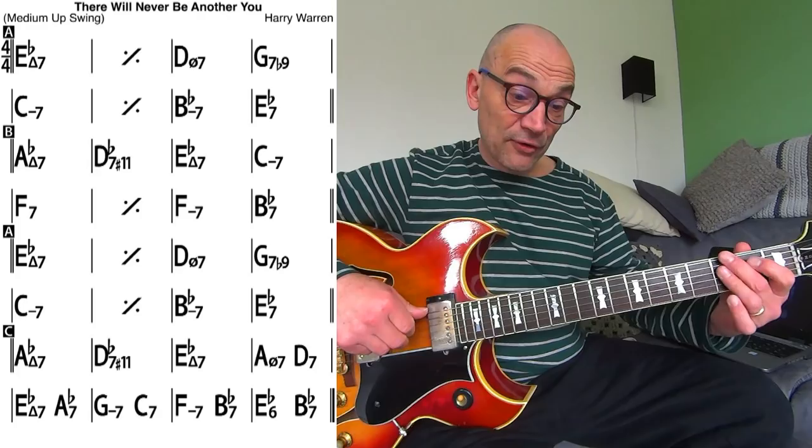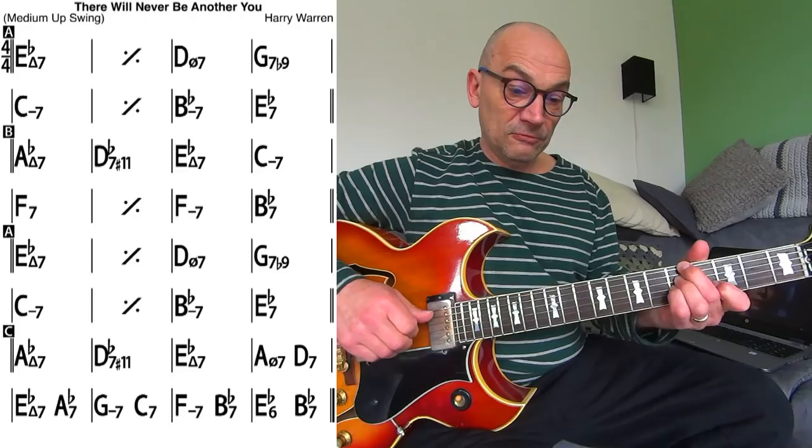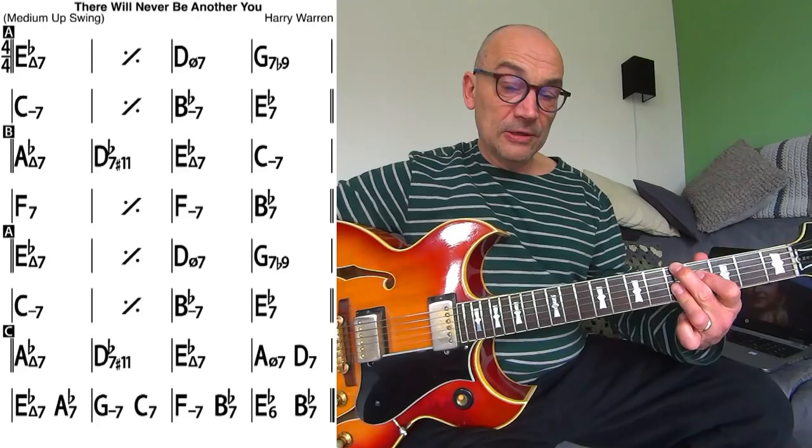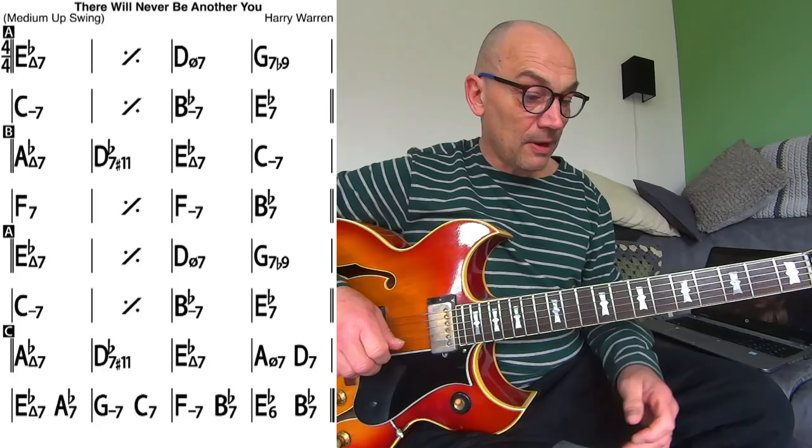Gm7 instead of Eb7. And then instead I play Ab6, D7 with an A in the bass. And the last four bars are normally...